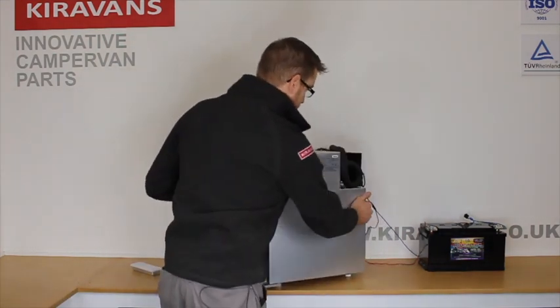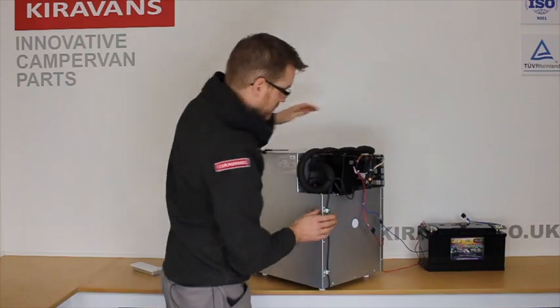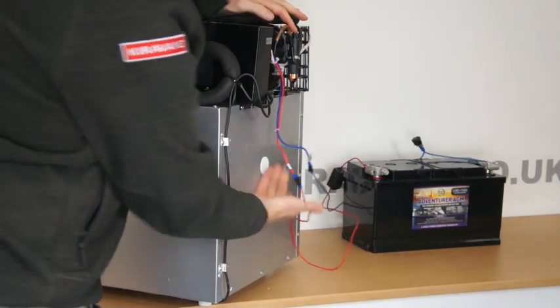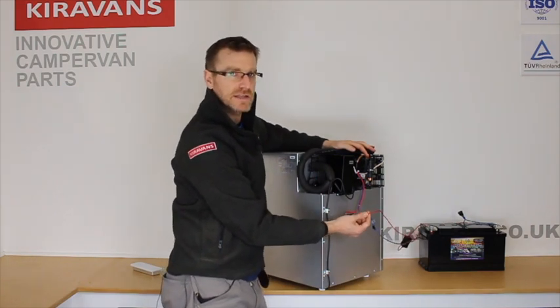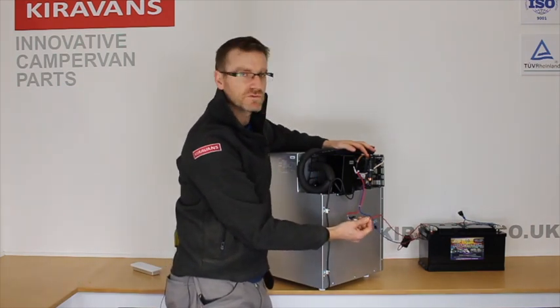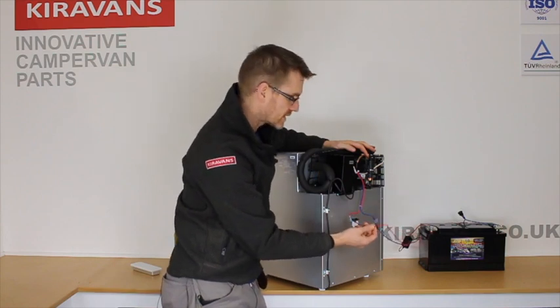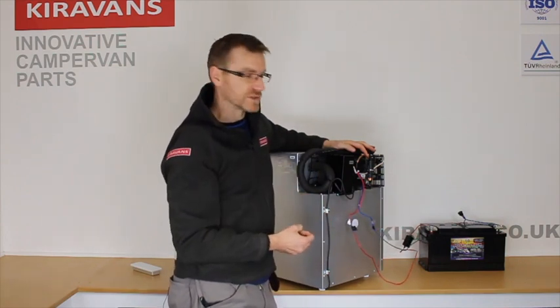Round the back it's very similar to any other 12 volt compressor fridge. You've got your compressor up here, and your plus and minus connections. It's good practice to use slightly thicker cable than you would for the rest of your van — a bit chunkier than for your lights — just so you don't risk any voltage drop.